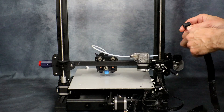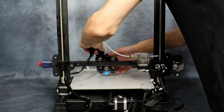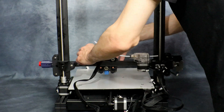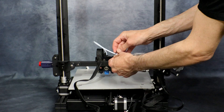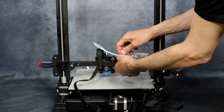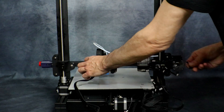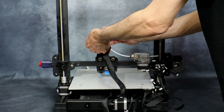Now we can go ahead and install the ribbon cable into the hot end itself — this simply snaps into place. Then once you have it secured, use the supplied cable ties and secure the ribbon cable to the Bowden tube. Just space them out and it'll be fine.